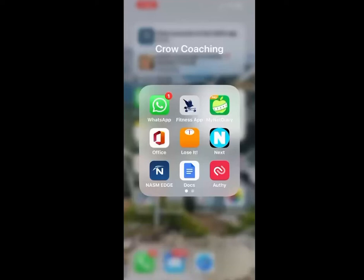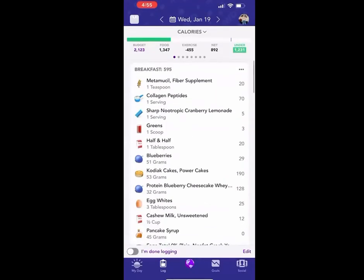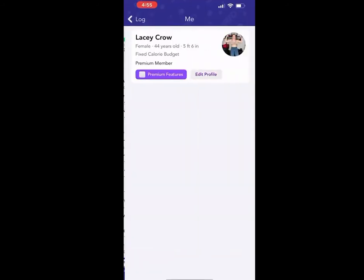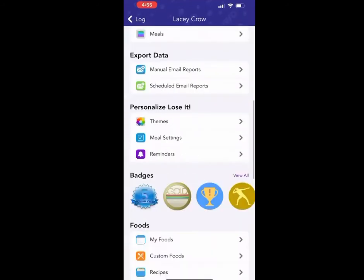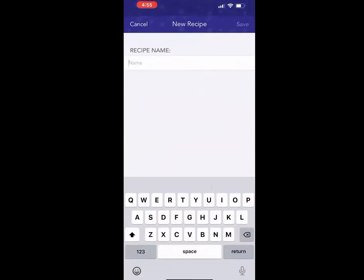I'm going to walk you guys through how to create a recipe in Lose It. I'm going to open Lose It, and then I'm going to click my profile picture in the top right-hand corner, and then scroll down to recipes. And I'm going to add a recipe in here. We're going to call it Mason Fit Chili.